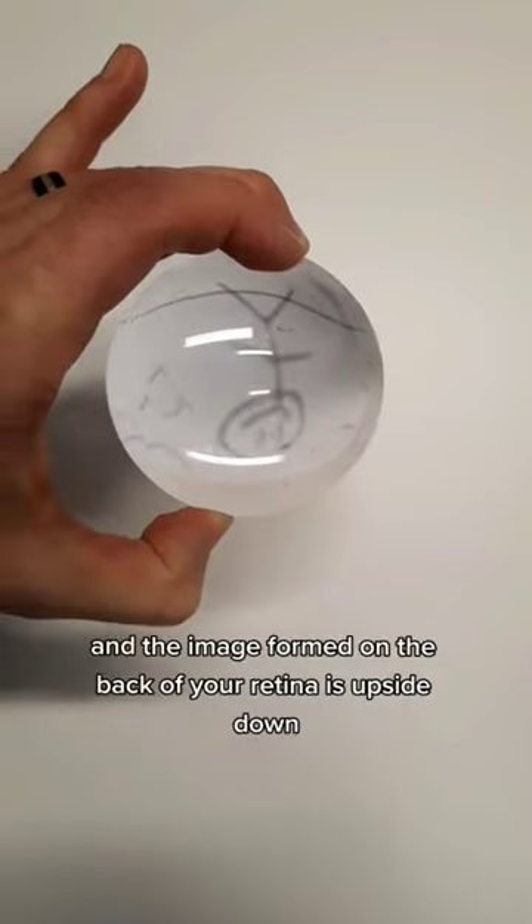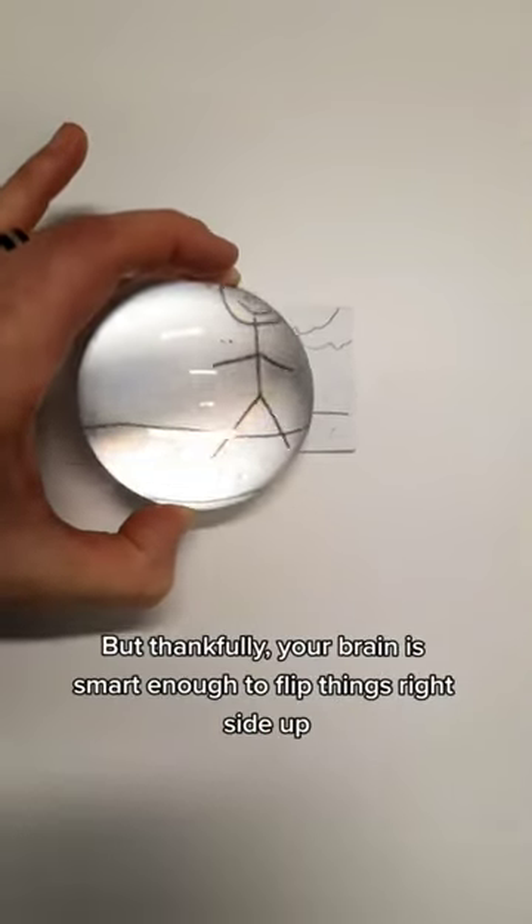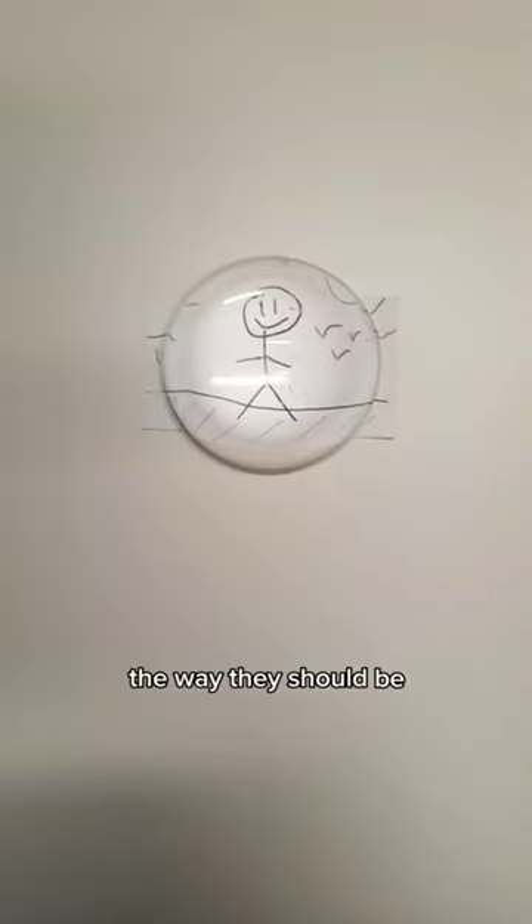Our eyes actually work like this, and the image formed on the back of your retina is upside down. But thankfully your brain is smart enough to flip things right side up the way they should be.